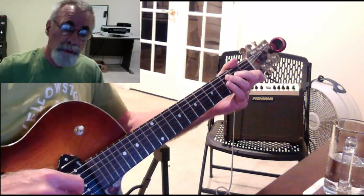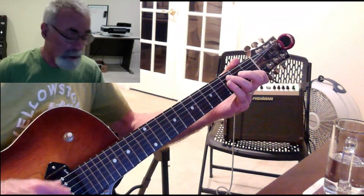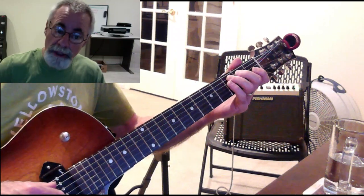We should have the C scale and we should be able to do that in the first position using our proper fingers. Third finger, third fret, second finger, second fret, first finger, first fret. That should sound something like this.